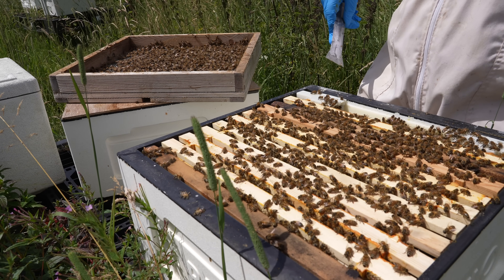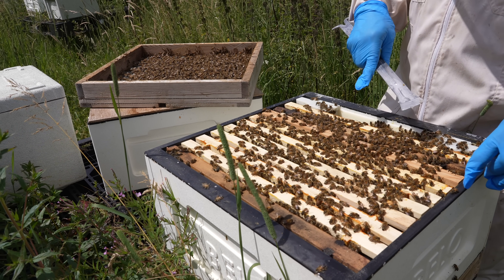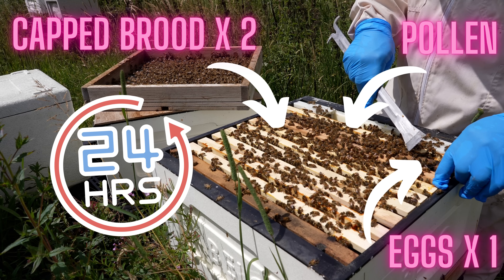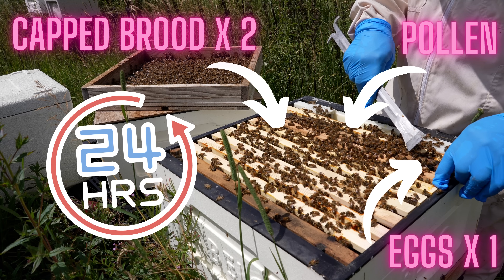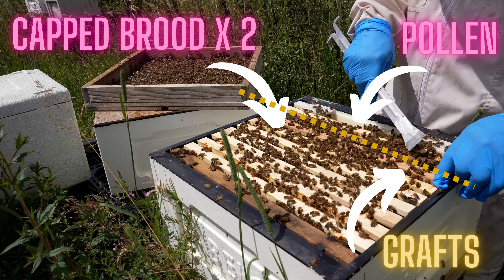Down here is the business end — the queenless part of the split. Richard has put a couple of frames of capped brood down there, a frame of eggs, and a frame of pollen. He's left it 24 hours — really important to leave it 24 hours in the slot where you're going to graft. Richard has then gone in, taken 18 grafts in total, and placed them into that slot adjacent to his protein pollen frame.